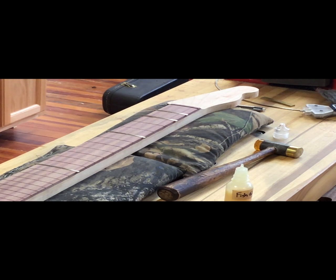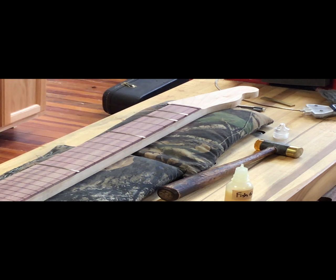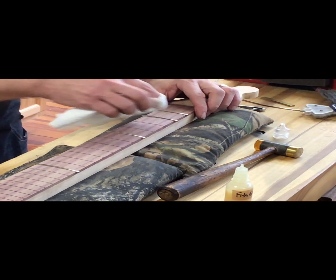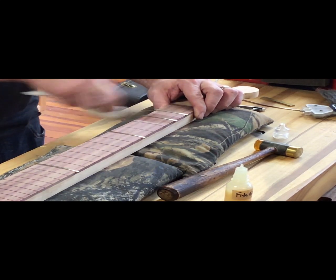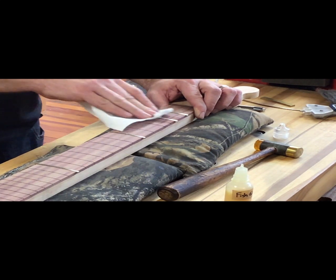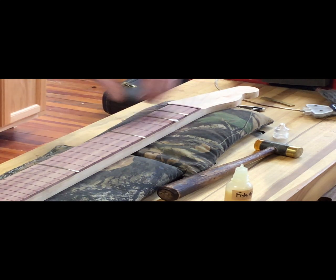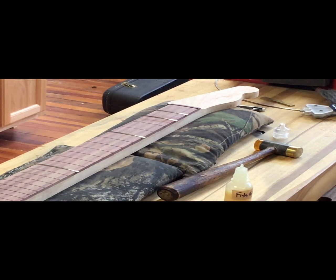Having a fret on the opposite side gives me something to scrape off of. The only drawback is I'm introducing water onto the neck — it'll raise the grain. That's actually good because I did a horrible job sanding the fingerboard. I took it up to 120 and did a poor job with the 120, just kind of skirted my way through.